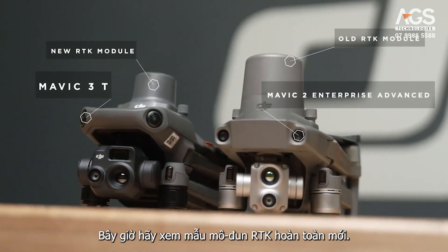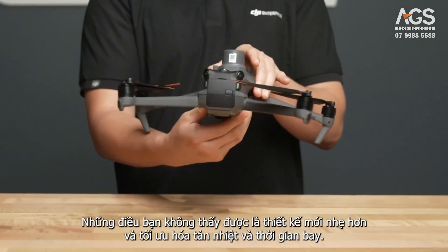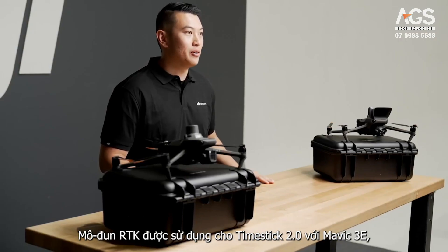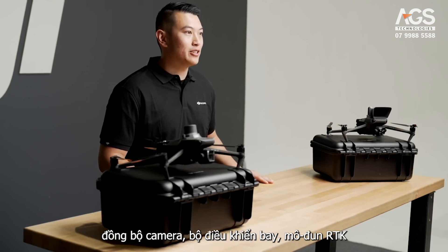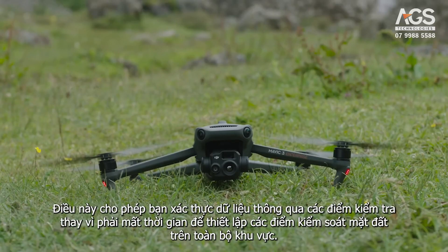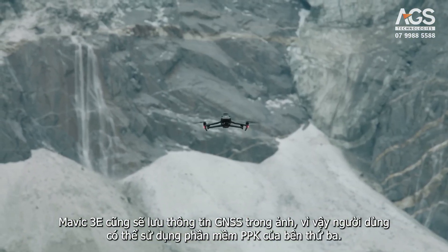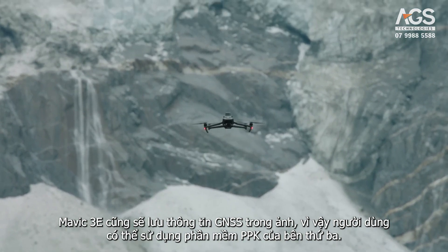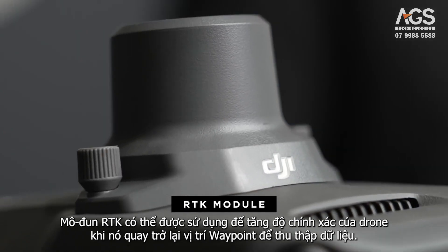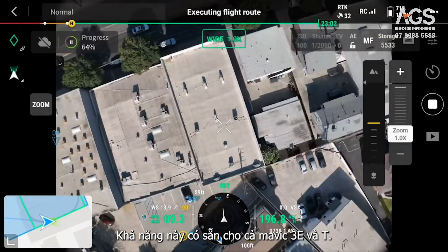Let's take a look at the brand new RTK module. When you take a look at it next to the Mavic 2 Enterprise Advance, you can see that it is smaller — the new design is lighter and optimizes cooling and flight time. The RTK module is used for TimeSync 2.0 with the Mavic 3E, aligning the camera, flight controller, RTK module, and gimbal at the microsecond level. This allows you to verify data through checkpoints instead of having to set ground control points throughout a site. The Mavic 3E will also save GNSS information in the photos so users can utilize third-party PPK software. For waypoint missions, the RTK module can be used to increase the accuracy of the drone itself when it returns to the waypoint location to capture data. This capability is available for both the Mavic 3E and T.